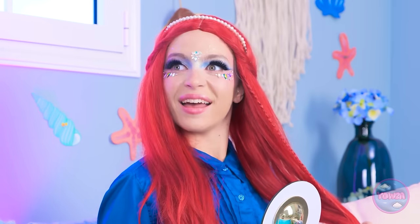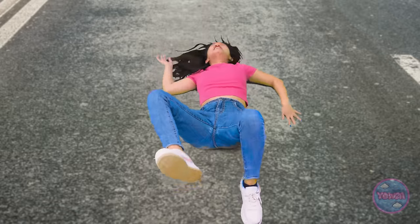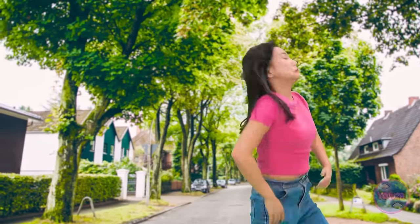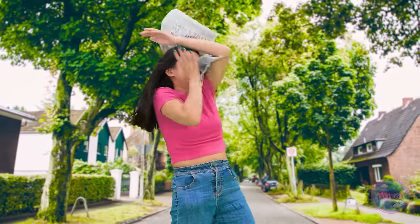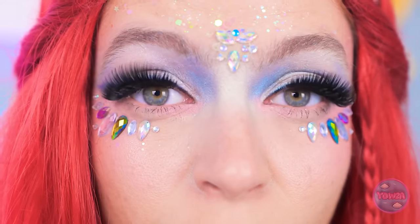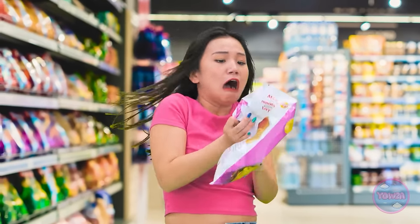All right, Skye. What are you up to? Like my makeup? What did you do? Whoa! Those lashes are too much! Stop blinking! Come on! This is getting ridiculous! Get off of me! I can't stand this for much longer!